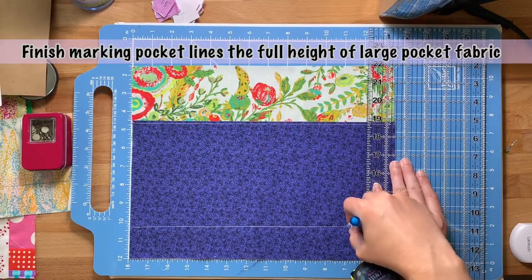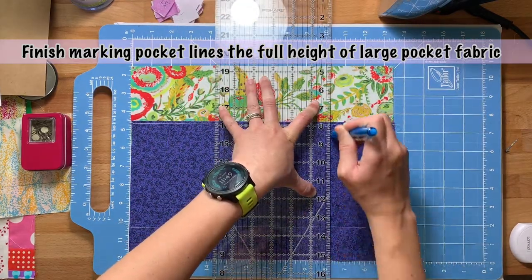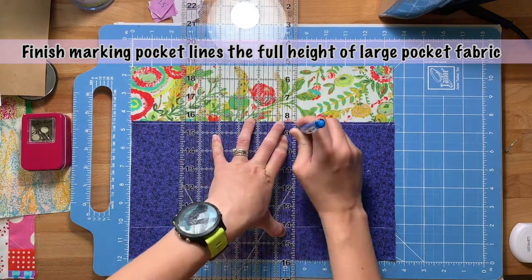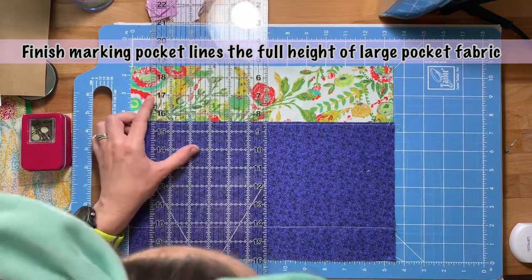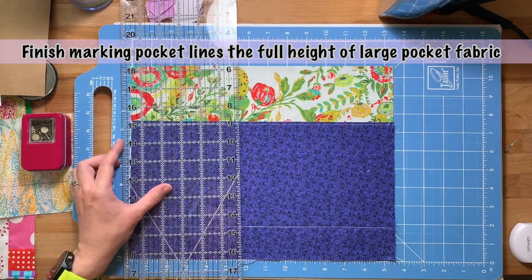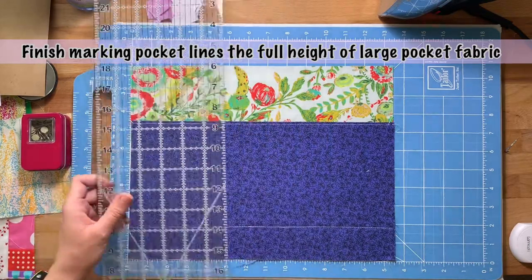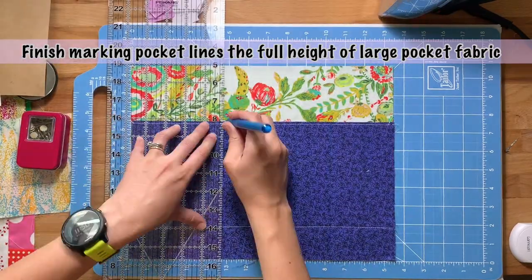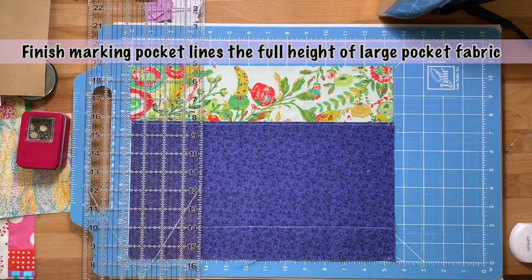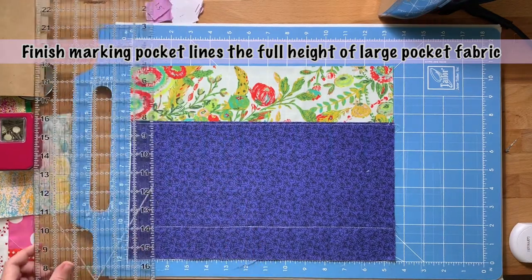Once you've done that, you can finish marking your pocket lines. I probably should have done this before going to the sewing machine, but I didn't think about it, so I'm having to go back and redo it. I'd definitely recommend drawing all your pocket lines before you sew that one and three quarter inch line from the bottom — that way you don't have to go back and forth. Please excuse my screaming children in the background!